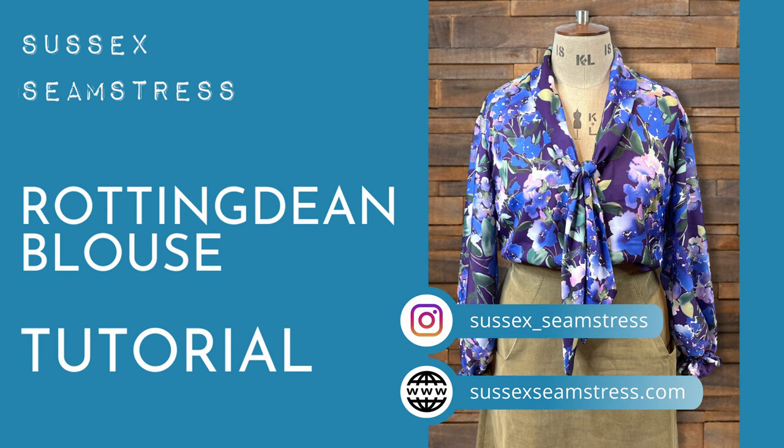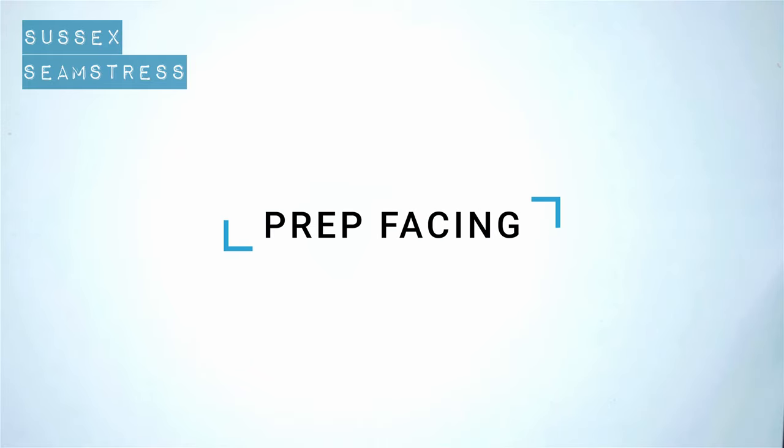Welcome to the tutorial for the Rotting Dean Blouse. This pattern is available on my website to buy or download in PDF form.